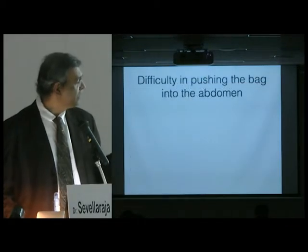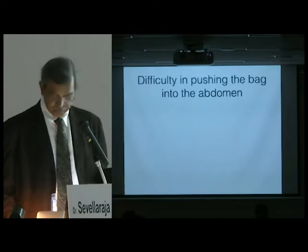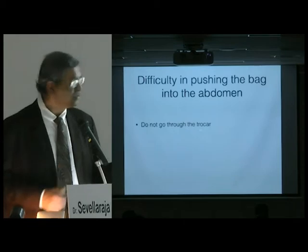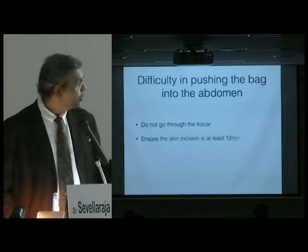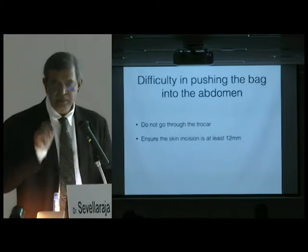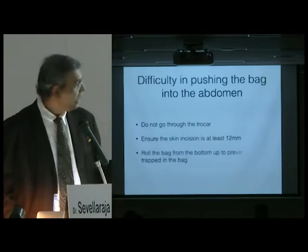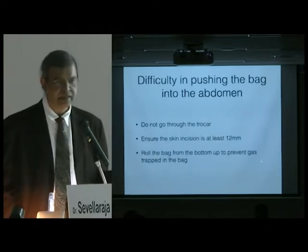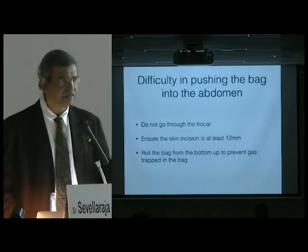The first issue is you may have difficulty pushing the bag back into the abdominal cavity. My suggestion is do not use a trocar. Ensure that the skin incision is at least 12 millimeters, and roll the bag from bottom to top so that you don't trap gas inside the bag.